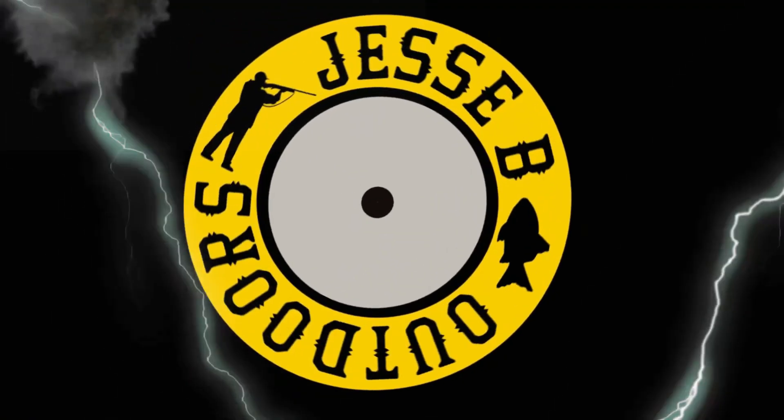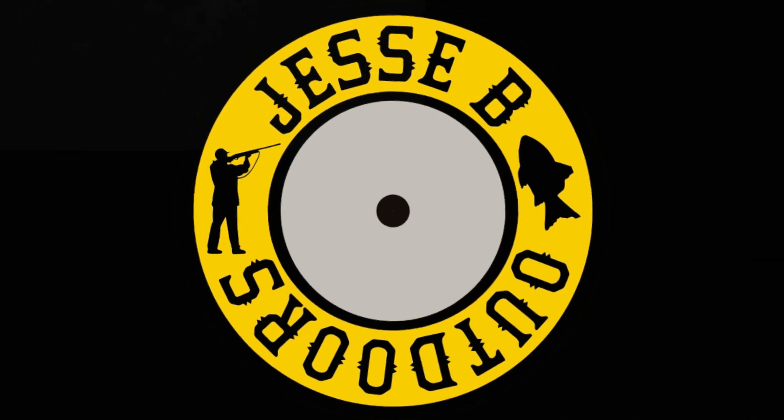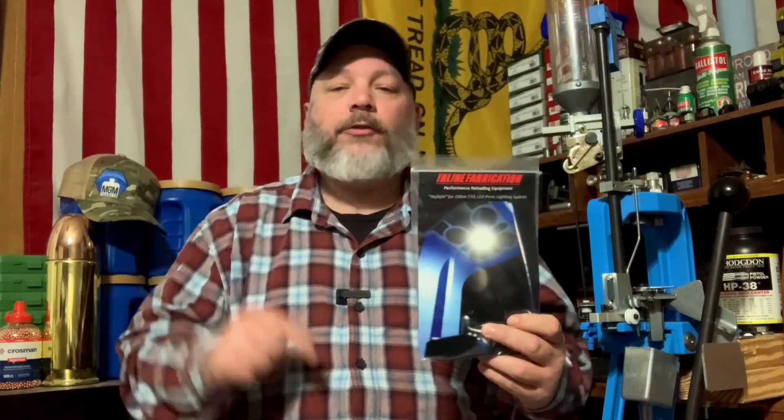Today we're taking a look at an Inline Fabrication Skylight. Welcome back everybody and don't forget to like, share, and subscribe. Hit that notification bell and leave a comment down below if you like videos like this.